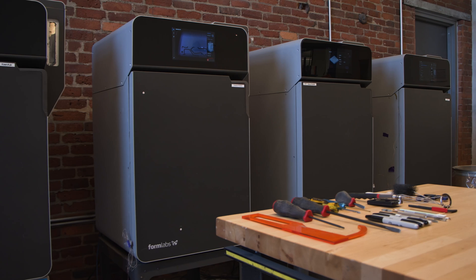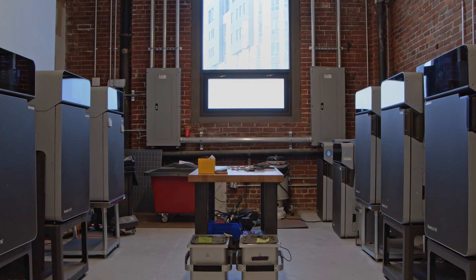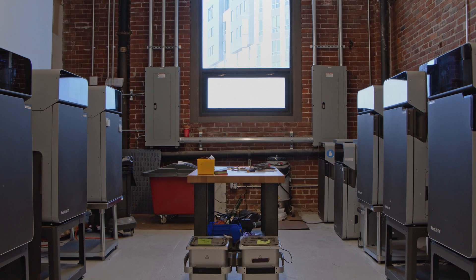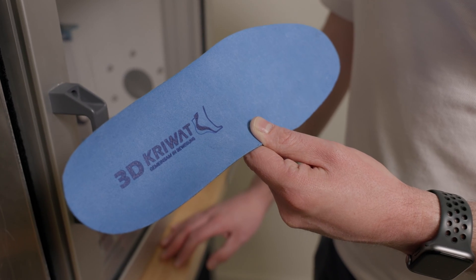By distributing production over a large fleet of affordable 3D printers, you won't see a substantial impact on your production if a printer is offline for routine maintenance. With Formlabs, a key advantage is risk reduction, so you can count on more production uptime and consistent high-quality results.